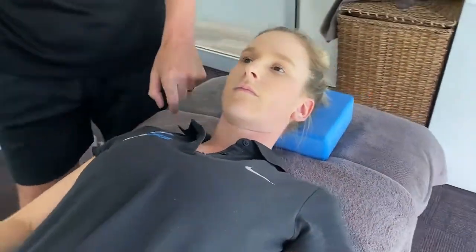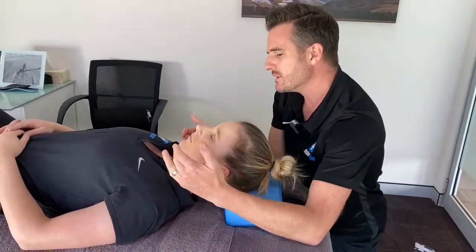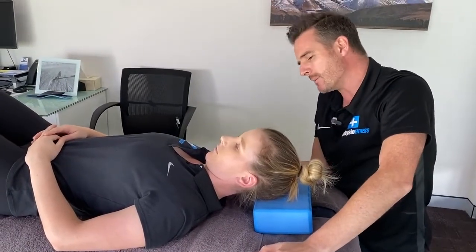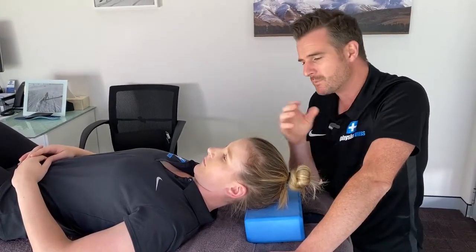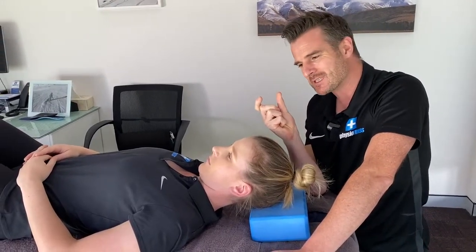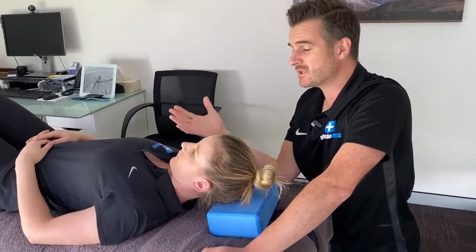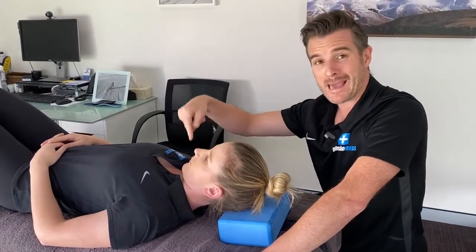She starts with her knees bent and uses her deep neck flexors to drop the chin down, so the head goes into flexion. It's not full flexion — it's just enough to open up and traction the back. We're after muscle release and gapping with this exercise. The block gives her a bit of grip on the back of her head. At that point, just holding her deep neck flexors on for 30 to 60 seconds is isometric work for her neck — like abs for the neck.